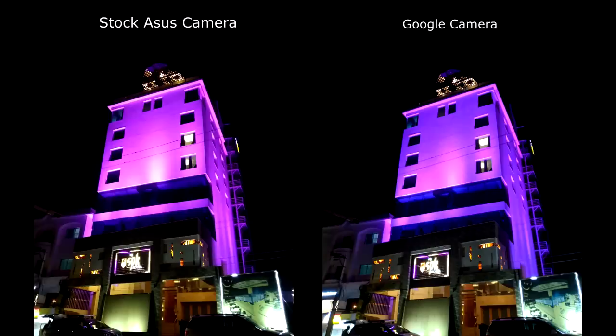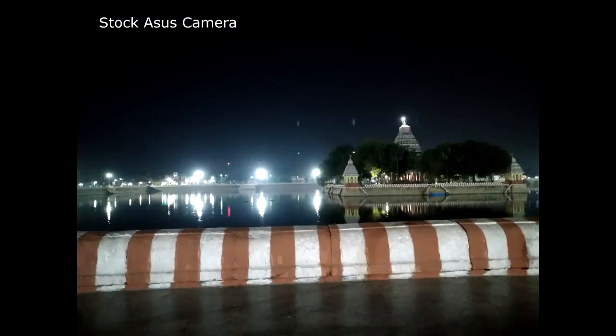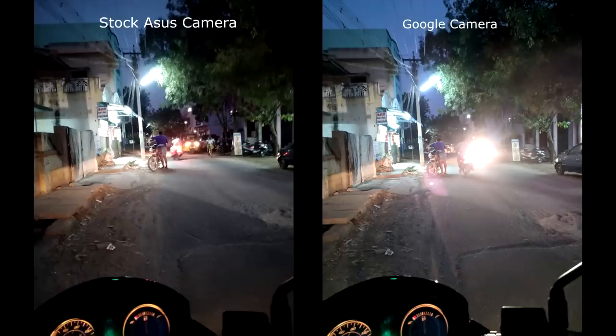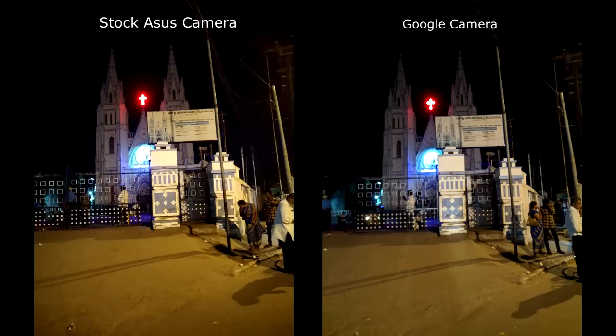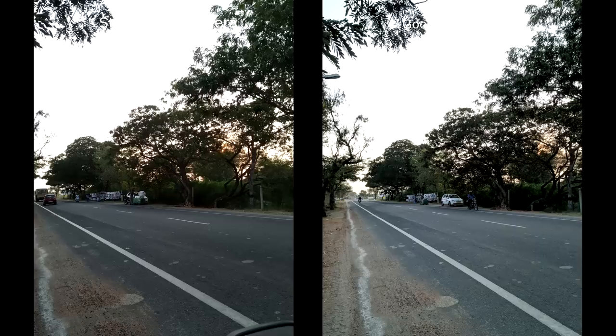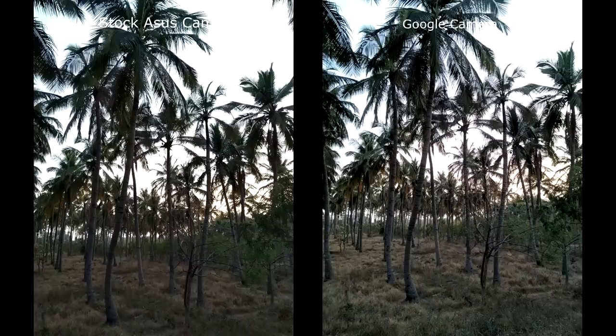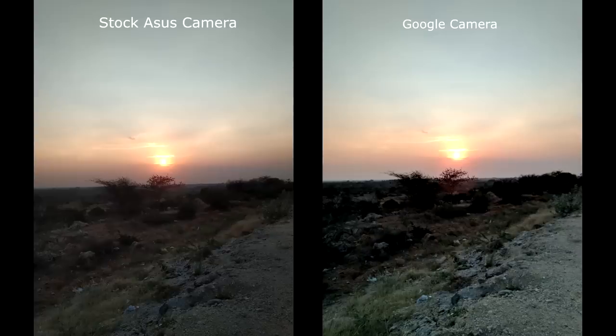In terms of dynamic range and details, you can compare the stock camera and the Google camera side by side. The images are very sharp and dynamic range is good. Compared to the Max Pro M1, the Max Pro M2 shows improvement in low light, though there is some noise. There is a shutter delay with the stock camera, but with the Google camera the shutter speed is much faster.